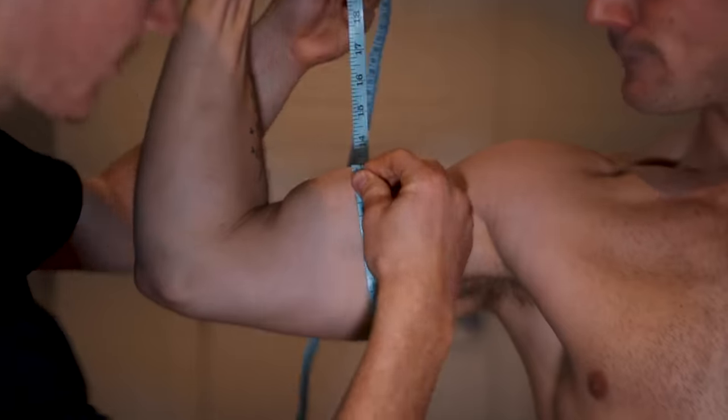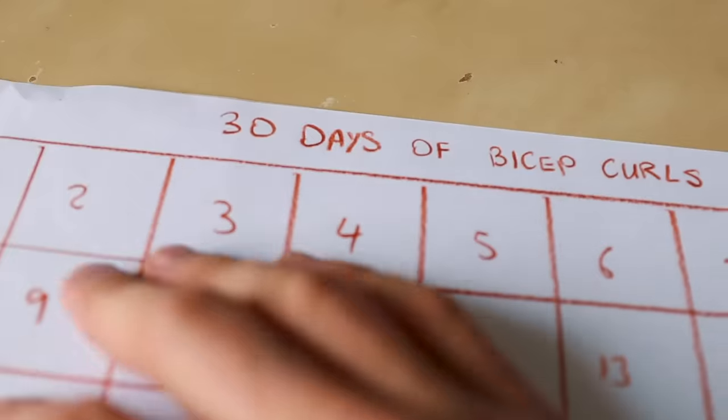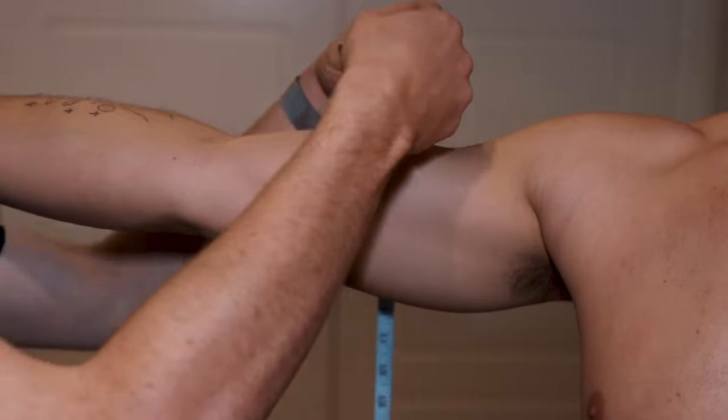I'm the guinea pig here. I'm just experimenting so that you guys can see what happens when you do 30 days of 100 of these. To start with, I've got to measure them, and then I measure them at the end of the 30 days and see how many centimeters they've grown, if any. I've never measured my biceps before. We'll see how big they are just relaxed and then how big they are tensed. Alright, day one, let's get started - and so we started measuring.